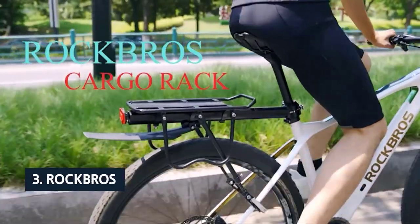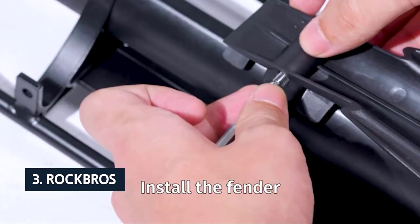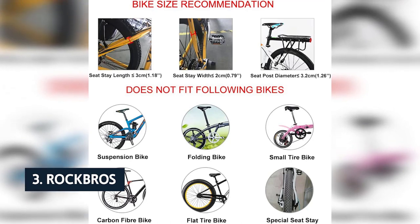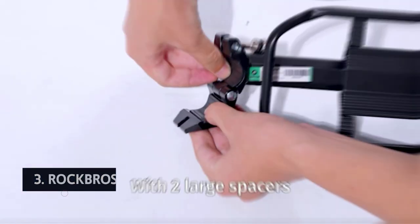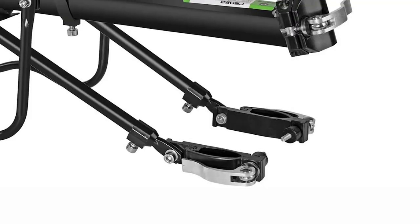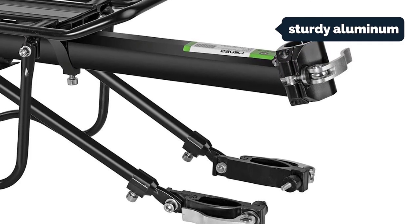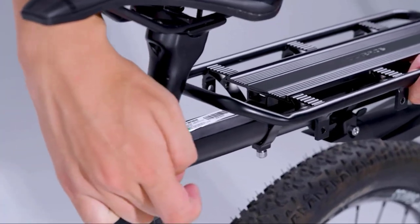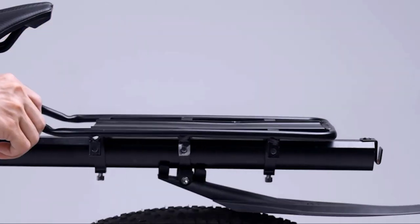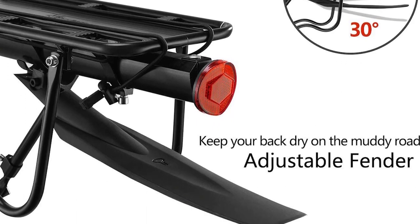At number 3 we have Rock Bros. The Rock Bros rear bike rack provides space for more bags and is relatively easy to install, disassemble, and carry. It comes with an allen wrench and easy-to-follow instructions, and you can install it either with a seat post or quick release. The rack is made of sturdy aluminum, and the rod can be easily adjusted to different lengths — it has 3 settings. It installs quickly; it only took a couple of minutes to install or remove the rack, and it has just enough rubber pads to protect your bike from scratches.